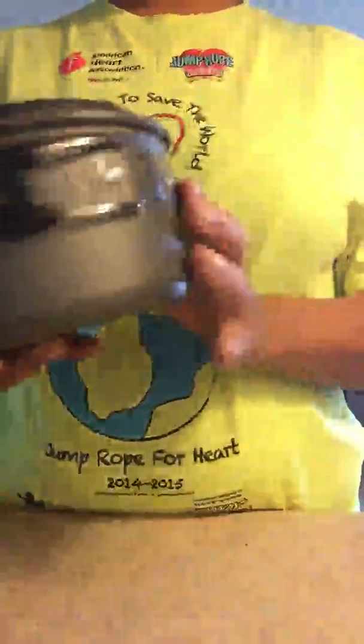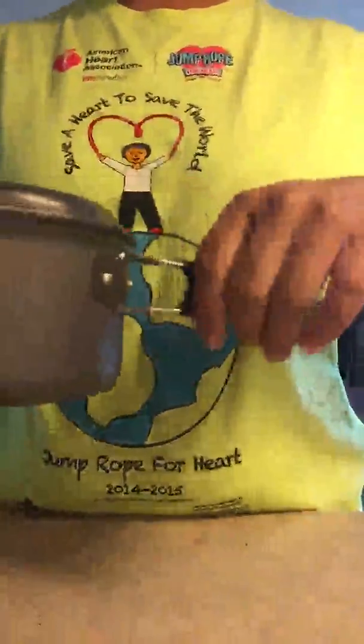You have your lid on your pot. The pot has the same type of handles, attached with rivets — very durable.